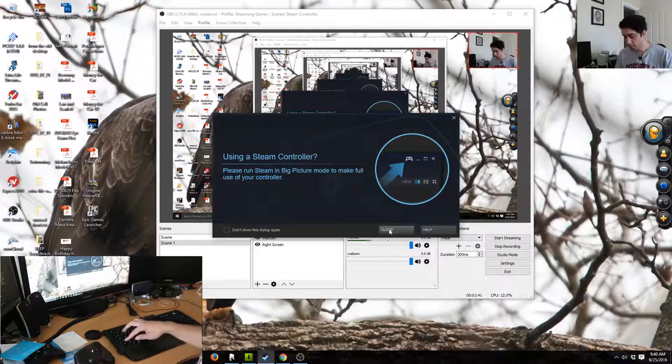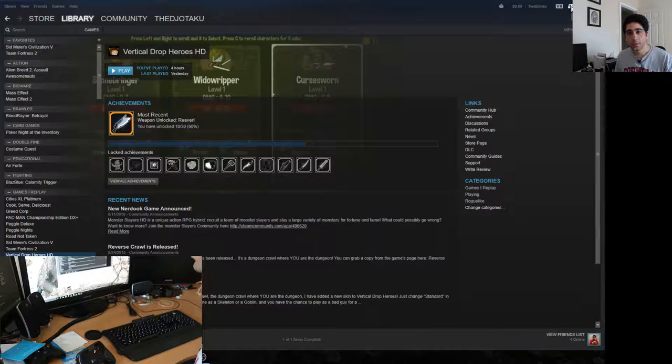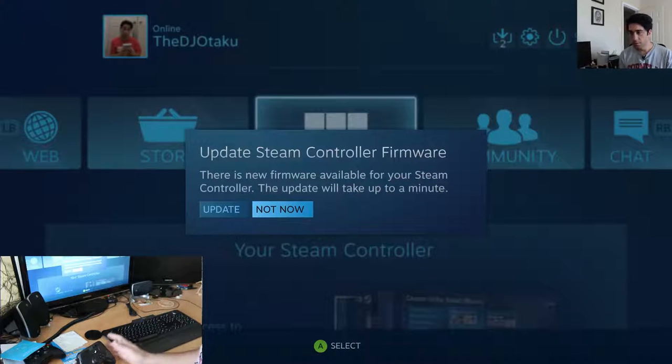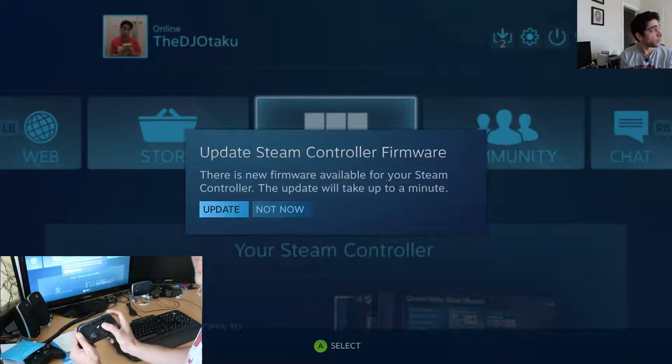Apparently I can't use it if I'm not in Big Picture mode. Let's go back to screen one and go to Big Picture mode, which takes over my screen. I'm going to update the firmware.